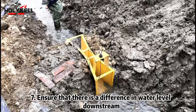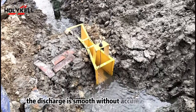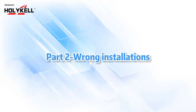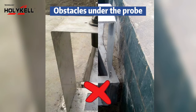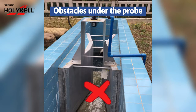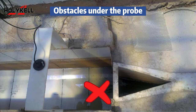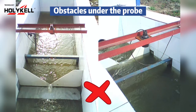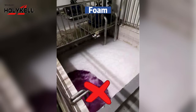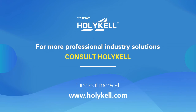7. Ensure that there is a difference in water level downstream. The discharge should be smooth without accumulated water. For more technical instructions, contact us now.